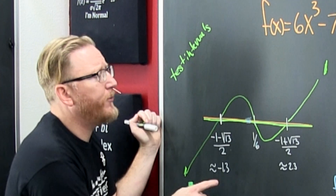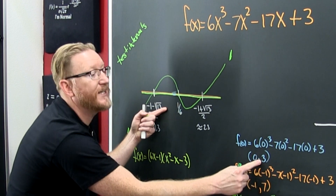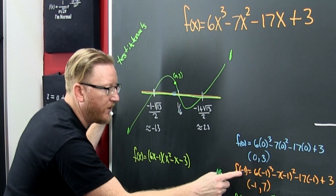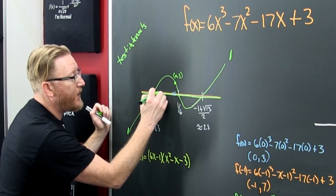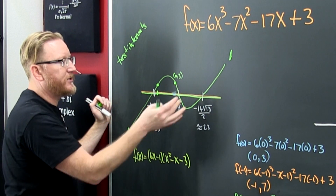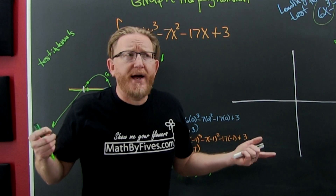You would normally test intervals by plugging in numbers between zeros. At x = 0, the polynomial evaluates to 3, so the point (0, 3) is the y-intercept. At x = −1, it's 7 — a nice number near that zero. At x = 2, it turns out to be −11.